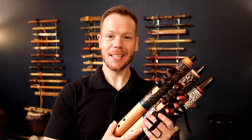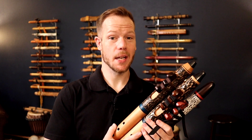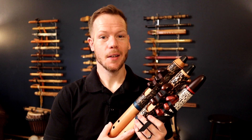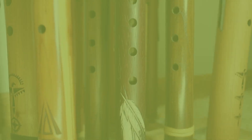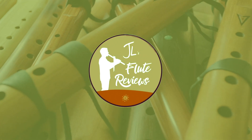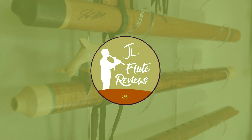Hello friends and fellow flute enthusiasts, and thanks for tuning in to this episode of Johnny's Flute Reviews. Today we're going to be looking at three beautiful flutes from Native Sunrise Flutes. I'm Johnny Lifford and on this channel we do tips, tutorials, reviews, cover songs, original songs, meditations — all sorts of things showcasing the versatility of the Native American flute.